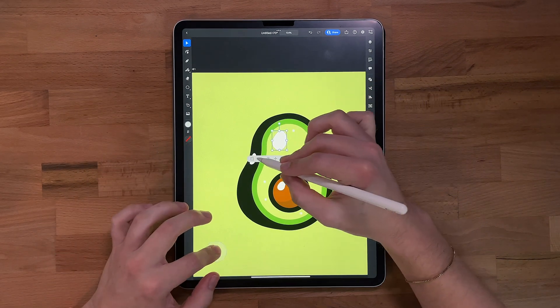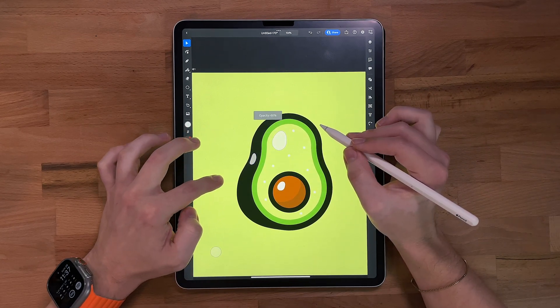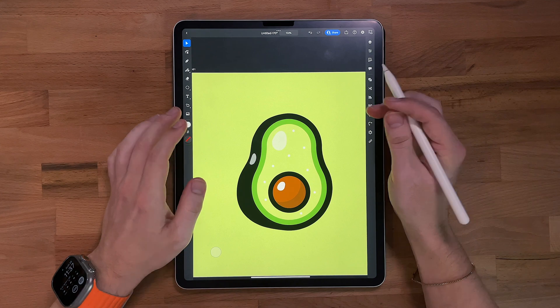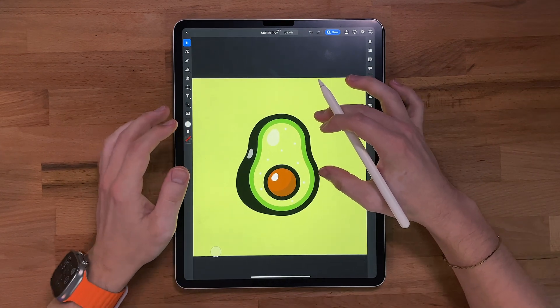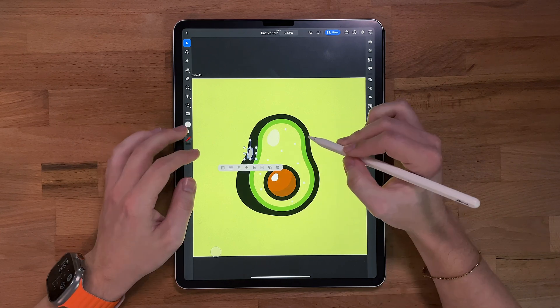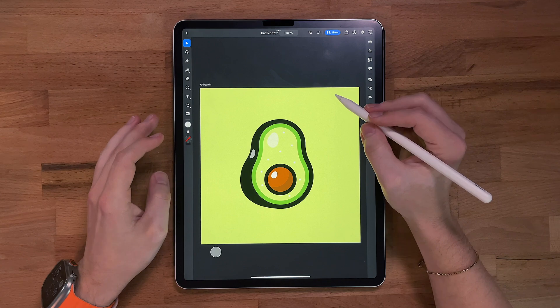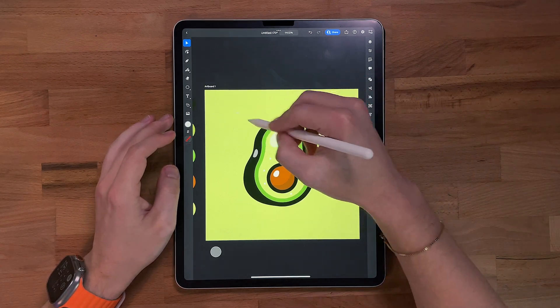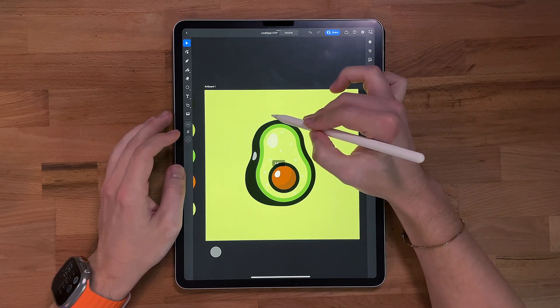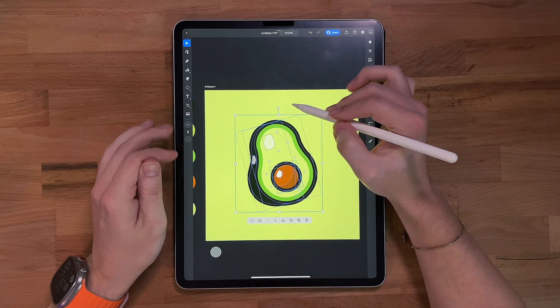I'm going to take this and throw the opacity down to maybe 65 because it's a little bit too harsh right now. Let me move that just a touch. Now I'm going to take the whole shape — I think I want to tilt it just a tad, and that'll give it some movement.